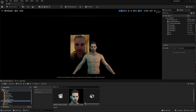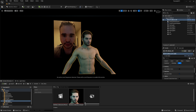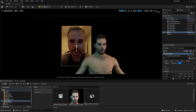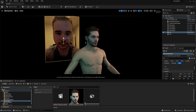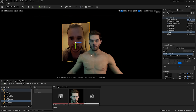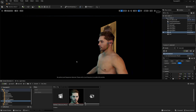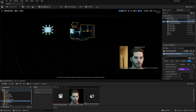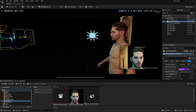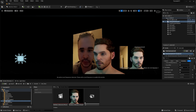Before we get started with the iPhone part, I want to show what I have here. I have my MetaHuman which will be the first test, then we're going to do a test with a non-MetaHuman character. Behind the MetaHuman you can see a video of myself that I loaded with this same system. I have a camera with a focal length of 80 and very flat lighting, just for the tutorial's sake.